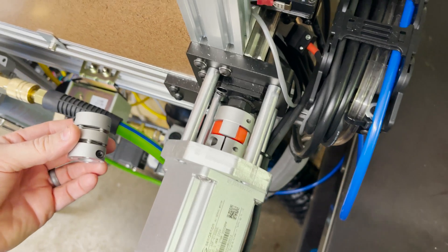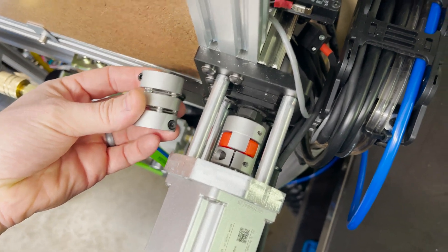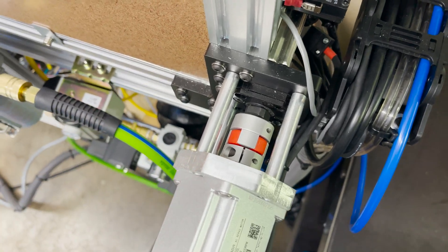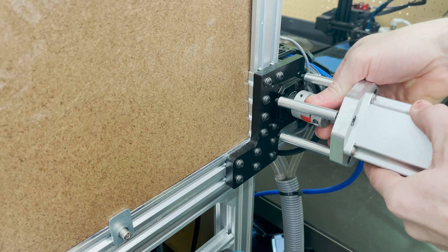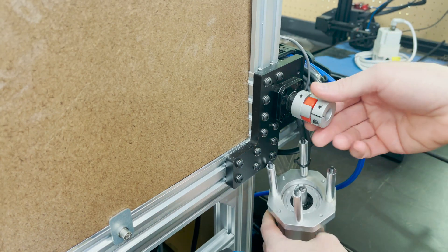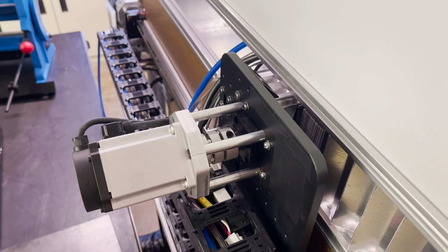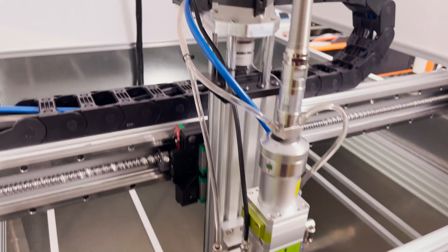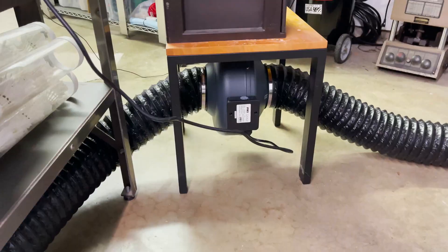When I was originally buying components for the machine I wanted to get diaphragm couplers for the servo motors, but at the time they were back-ordered for about a month. I was able to purchase them now, so I'm going to take off all the servo motors and get them installed. I replaced both the couplers for the Y motors and also for the X-axis and the Z-axis.